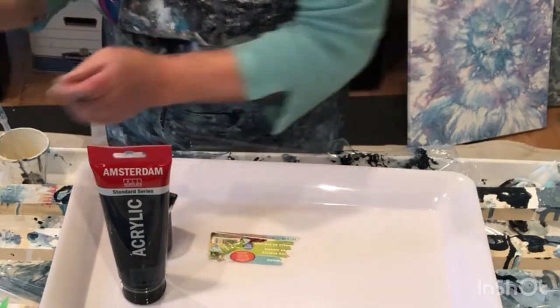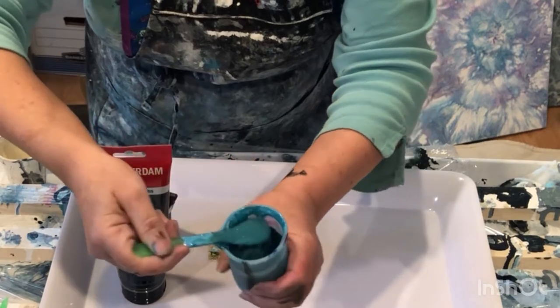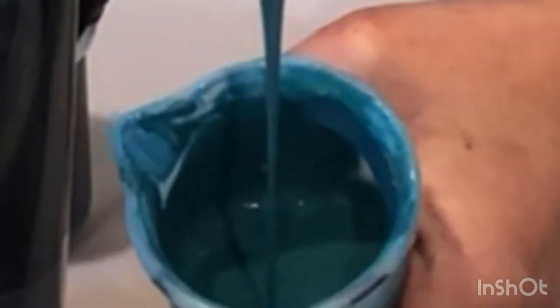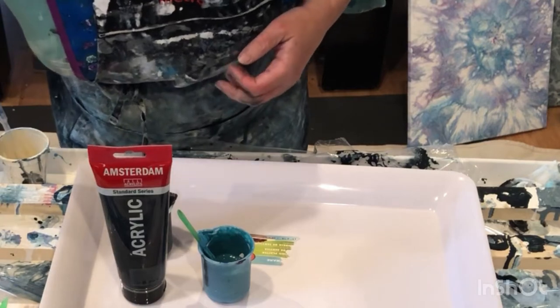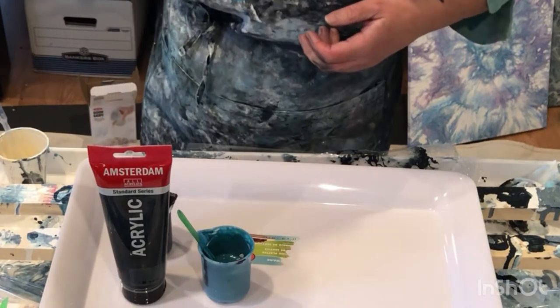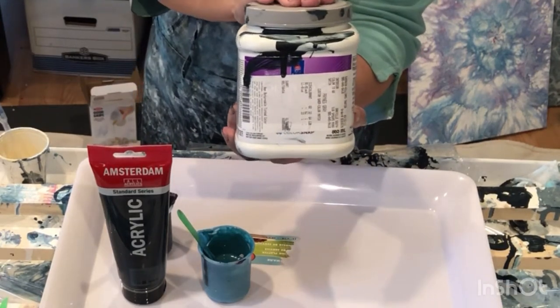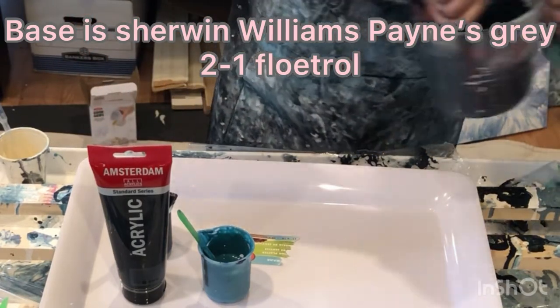That's the cell activator. This is a ton of colors — I'll never let you know what's in here, because sometimes I just keep playing until I get a color I like. I started off with Cerulean Blue by Artist Loft, added a little bit of cobalt blue, a little bit of Sherwin-Williams Payne's Gray, which is the base — two to one Floetrol, a little bit of GAC 800. I had a hard time finding Payne's Gray.